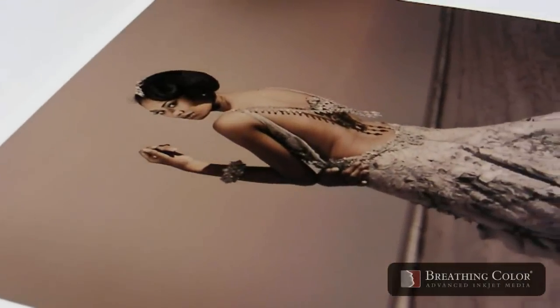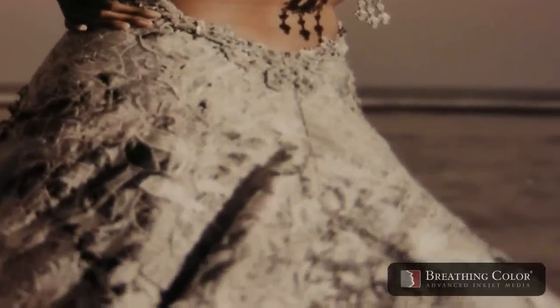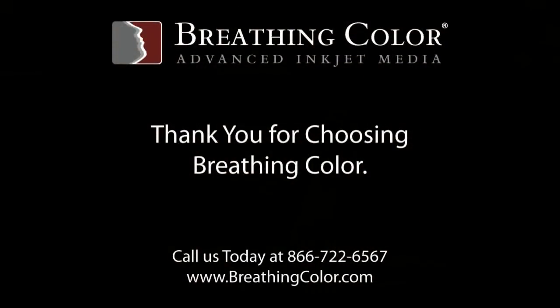Timeless Mat was used in this video. It dries clear and allows you to display your prints without glass. Timeless will protect against moisture and abrasion, has increased resistance to scuffing and image fading, and is available in pints for testing and full-size gallons.